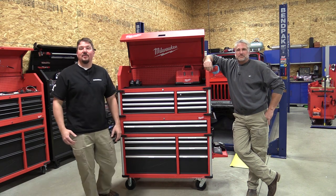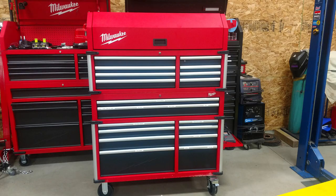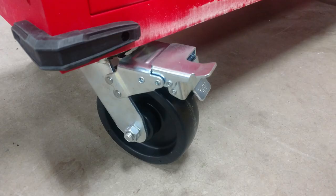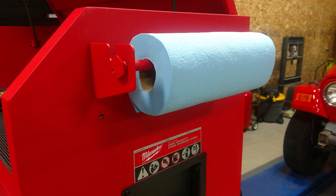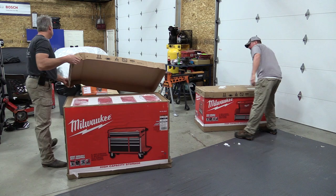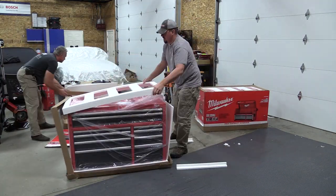Hey everyone, Brian and Jeff with WorkshopAddict.com. We're going to go over the new Milwaukee 46-inch high-capacity steel storage chest and cabinet. This is model number 48-22-8546 and this unit has an MSRP of $998, but is currently on a price reduction at Home Depot and selling for $798.